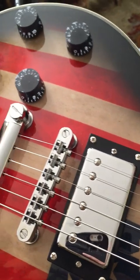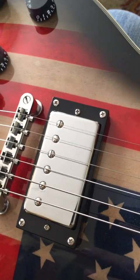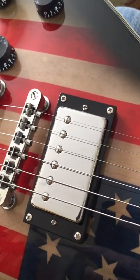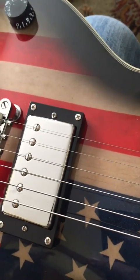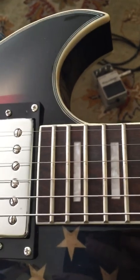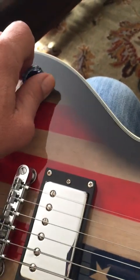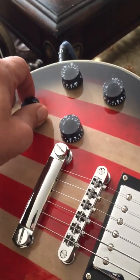I expected much, much less. For one, the pickups are wax potted — I learned this by adjusting some of the screws and wax pushed out, which is pretty unheard of for a guitar in this price range. We're talking $200.